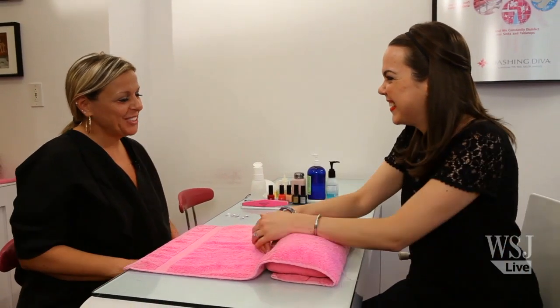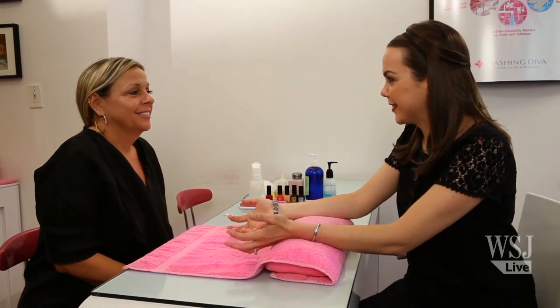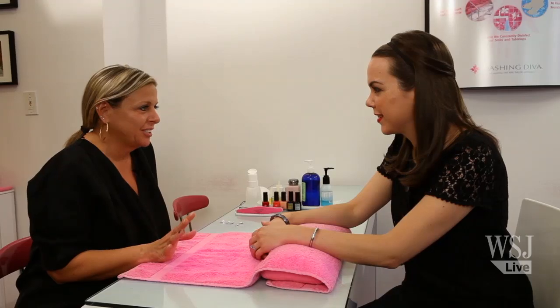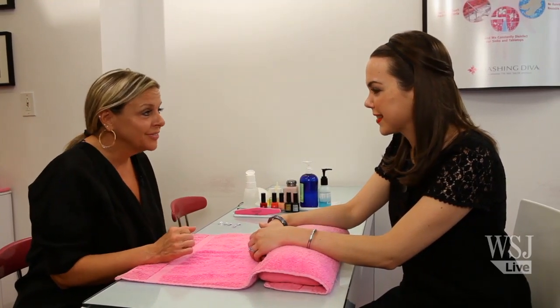Hi Patty, how are you? I'm great, Elizabeth. Great to have you here. So what did you think when you saw Adele's nails? Were you excited? I was really excited, especially because the public really took note of nail art, and us as nail technicians, we love to do nail art and express ourselves with nails. So it's great that now people are demanding that look as well.